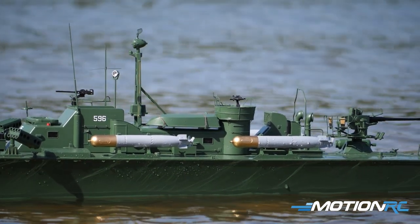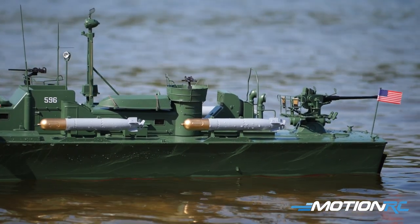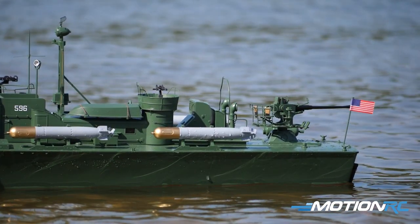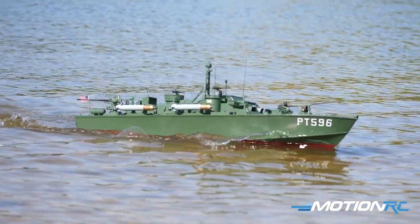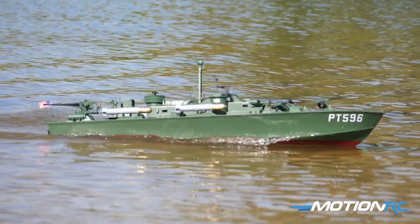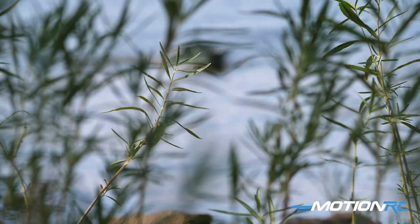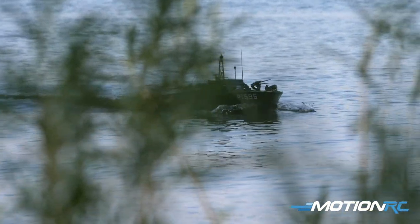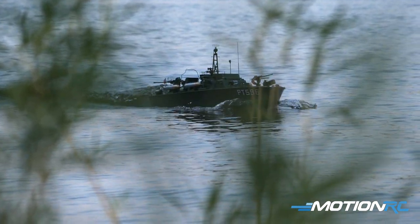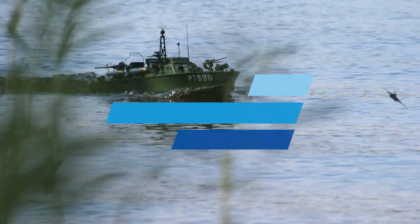A lot of nice detail all around makes it well worth its price for somebody who wants something like this — it's not only fun to drive and quick, but it looks great on your shelf. For any boaters out there, this is one of the coolest ones we've got in the lineup. Any questions, leave them in the comments. Check out the links in the description for more information on the patrol boat and all the other Bancroft boats — we've got warships, battleships, so much stuff coming in the boating market. Thank you for watching, hit thumbs up, and see you next time at Motion RC!